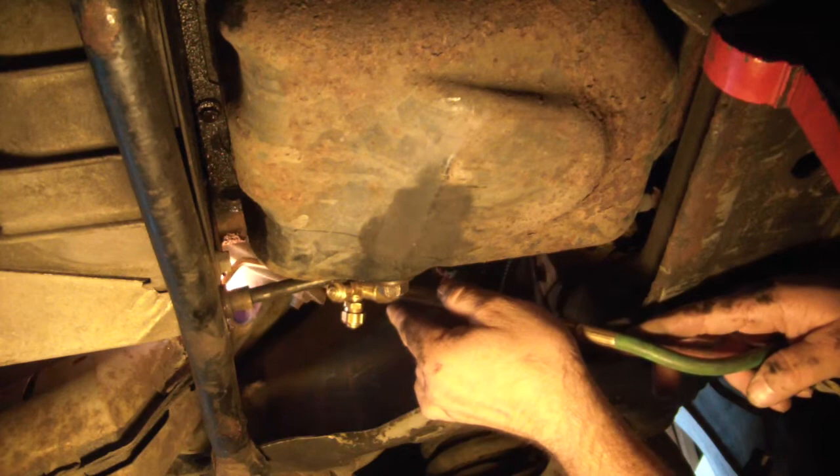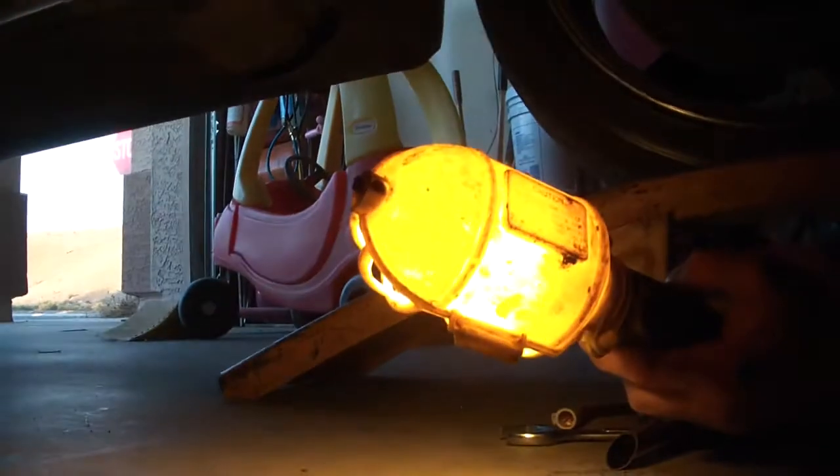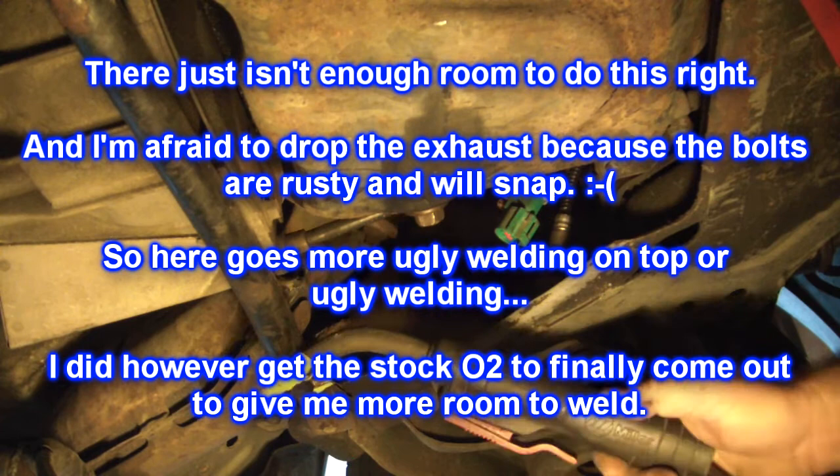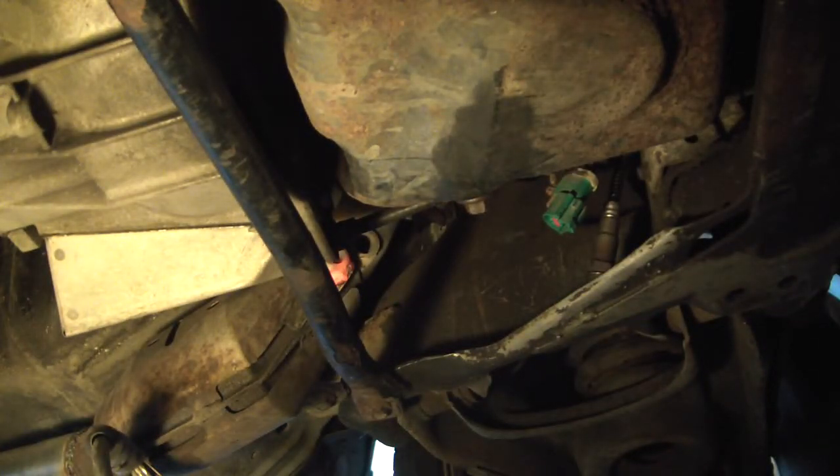That's what really sucks. I can't see what I got up there anymore. I think I got this sucker — that's a boogered up weld now.